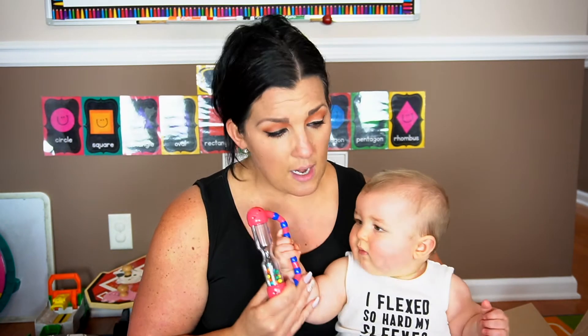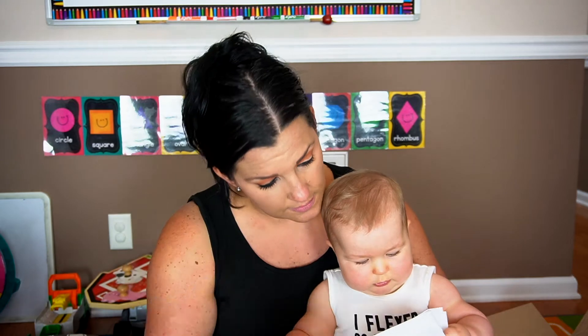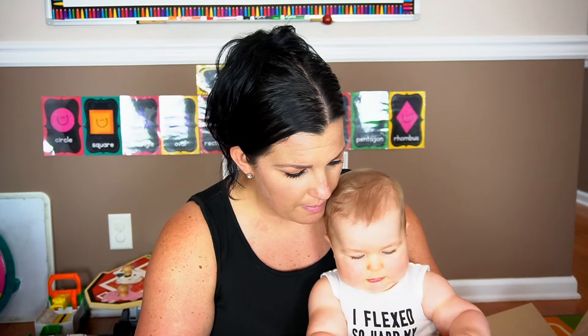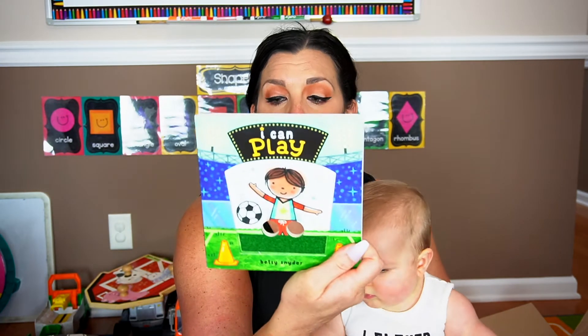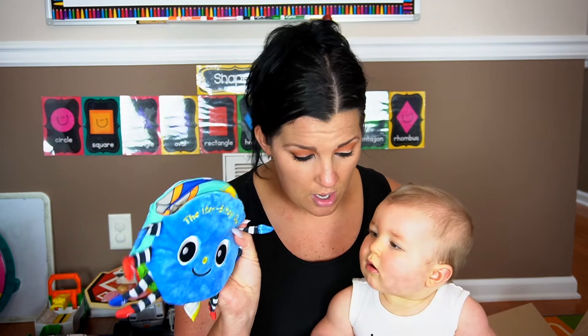The retail value for the bibs was $11.86, the 'I Can Play' book is $8.99, and the Itsy Bitsy Spider book was $13.99. That gives us a total of $47.82 in retail value for this box, and we paid $35 for it.